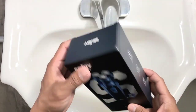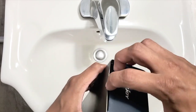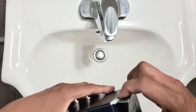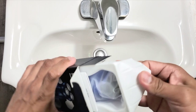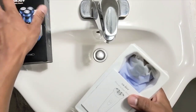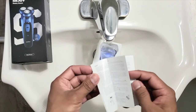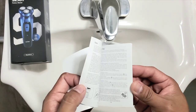Let's open this one. The charging time is one hour, battery capacity is 600 milliampere. The packaging is nice. And here we have the user manual in different languages.